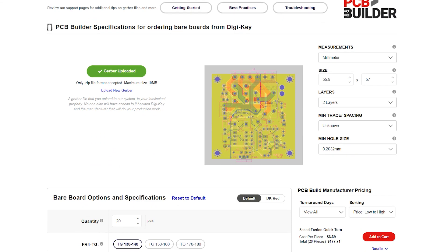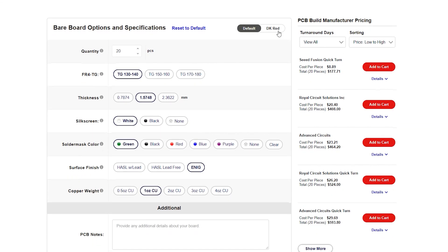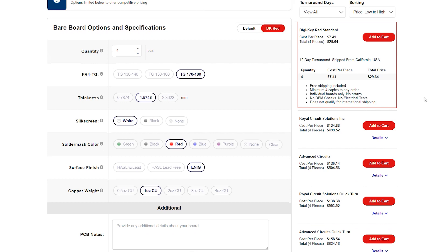Next, scroll down to the bare board options and specifications section. Here you can toggle between default or DKRED. Toggle to DKRED and the specifications will be selected for you. The only option you will be able to change is the quantity, which must be a minimum of four.